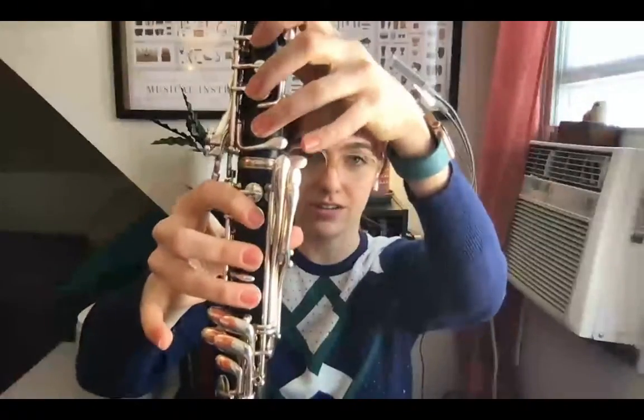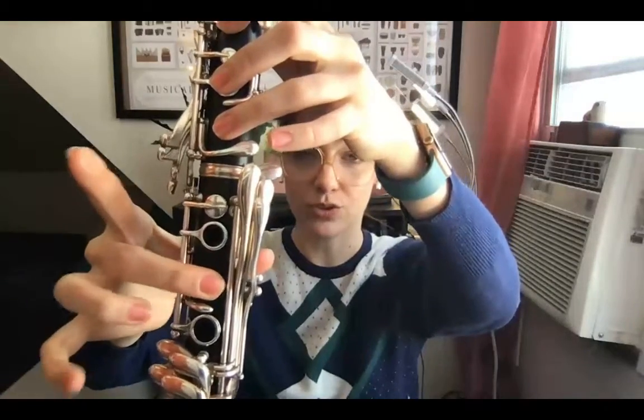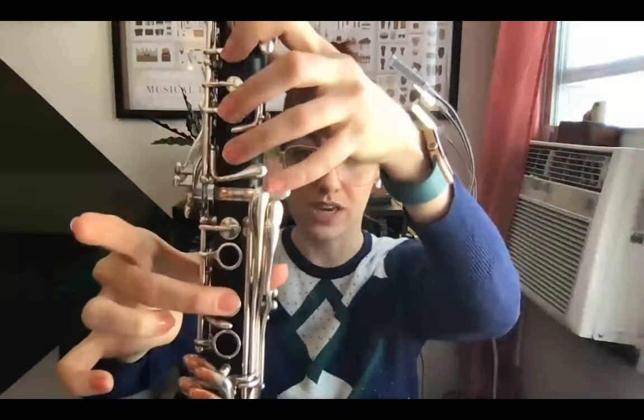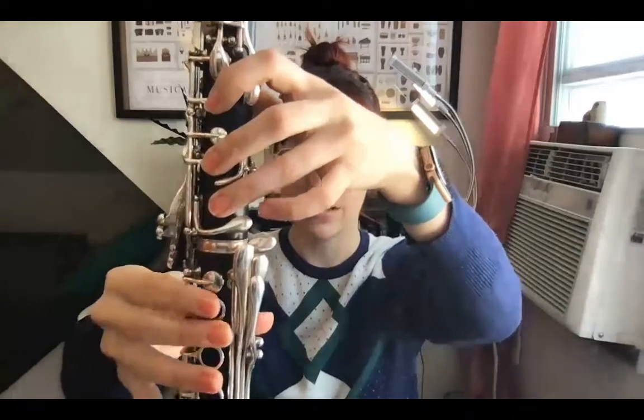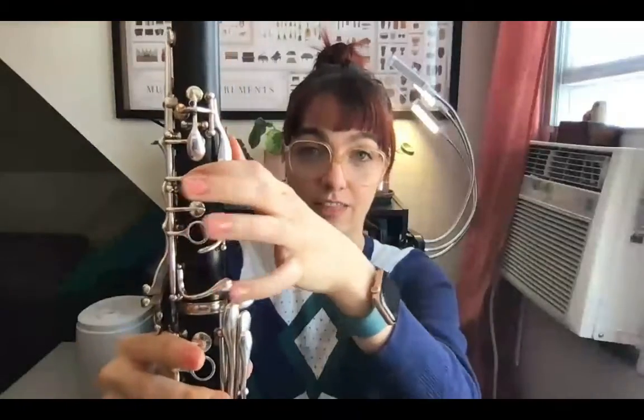So we start on G — thumb, one, two, three, one, two, three, G. Then we have A, B natural, so that's our middle finger, B. C, D, E, F sharp — so that's first finger only. Take that thumb off, so E with the thumb, F sharp just the first finger, and then open G.